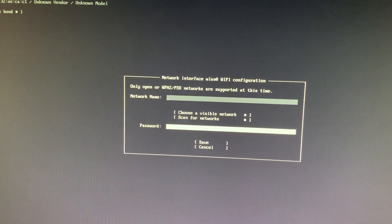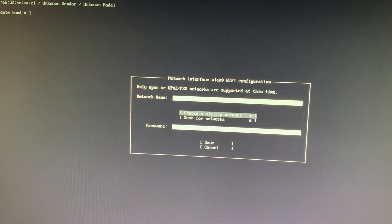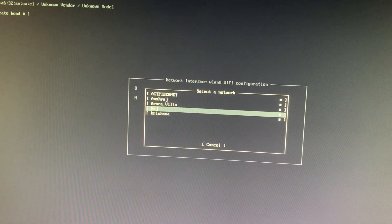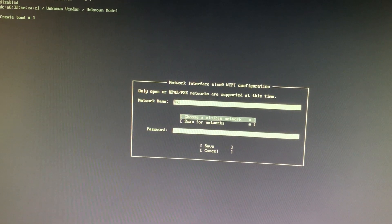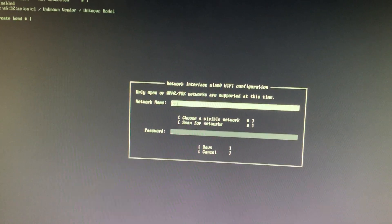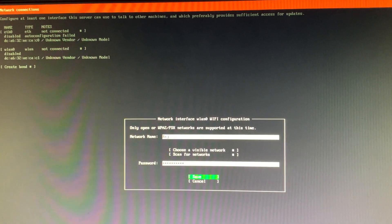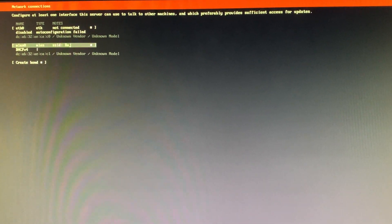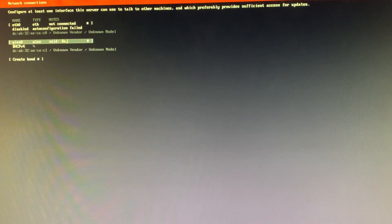Once we go there, we will see options including 'Choose a visible network.' When we click that, all visible Wi-Fi networks appear and we can select ours. Put in the password, save it, and it will contact the DHCP server to find an IP address. Once the IP is assigned, we are good to go.